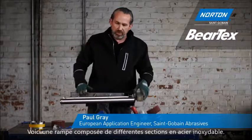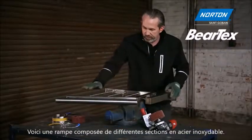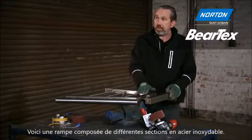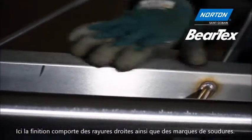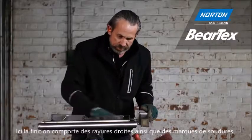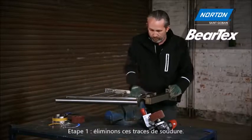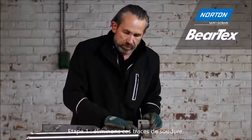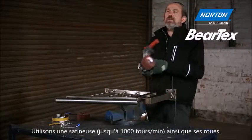Here we have a very typical stainless steel fabrication — a handrail or balustrade made of many sections of stainless steel. The ones we're going to concentrate on are these three, which are made of box section. You can see this box section already has a linear scratch which came from the factory when it was manufactured. The problem is we now have a weld here and a weld here. What we need to do to make this look like one piece of steel is remove the welds, but by doing that we're going to create rotary scratches and damage. We then need to put back the linear scratch and make it look seamless. To do that we need a special machine called a Satinex machine.